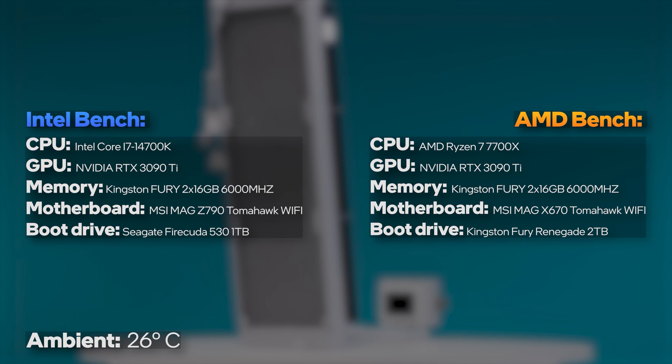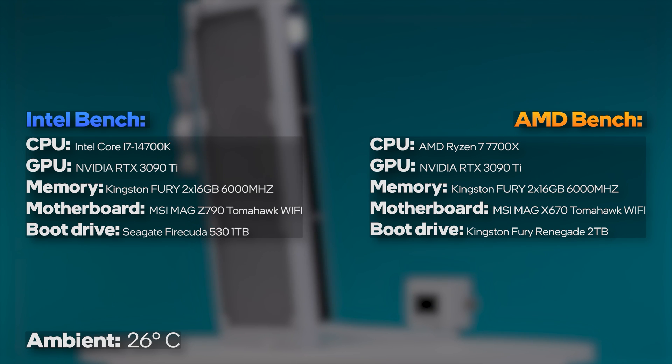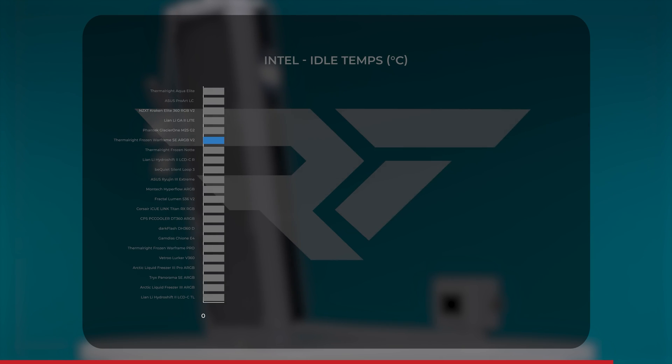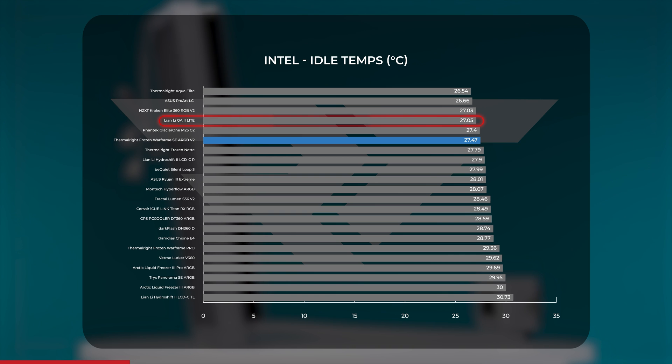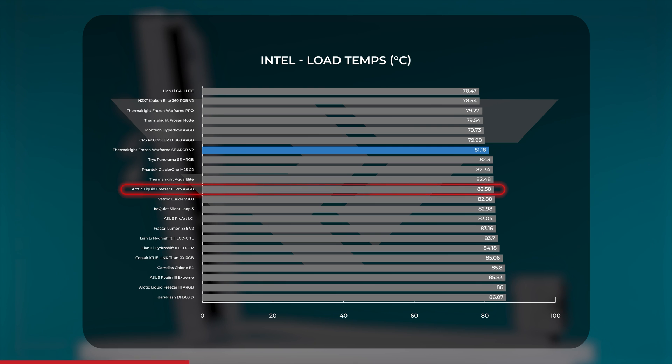Let's get to performance. We test all of our AIOs on matched systems and conditions for both Intel and AMD to keep things as consistent as possible. Starting with idle temperatures on our Intel test bench, the Frozen Warframe SE V2 averaged between 27 and 28 degrees Celsius, with a slight lean towards 27. This average put it in the cooler third of our results — one degree warmer than the Lian Li Galahad 2 Lite, and a close match to the Be Quiet Silent Loop 3. In our CPU load test, the temperature jumped to an average of just over 81 degrees Celsius, positioning it towards the cooler side of our tested AIOs and beating out the community favorite Arctic Liquid Freezer 3 ARGB by a degree.